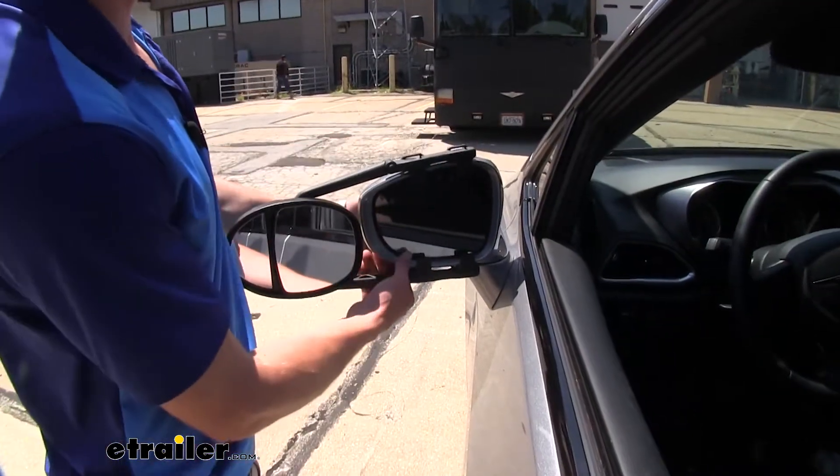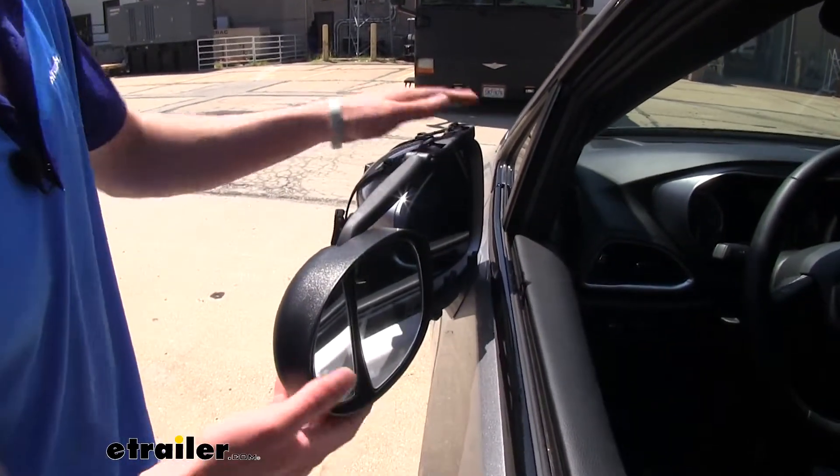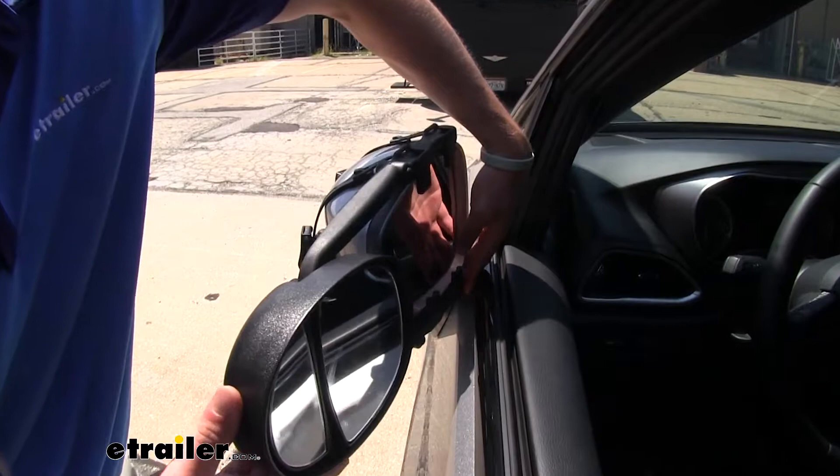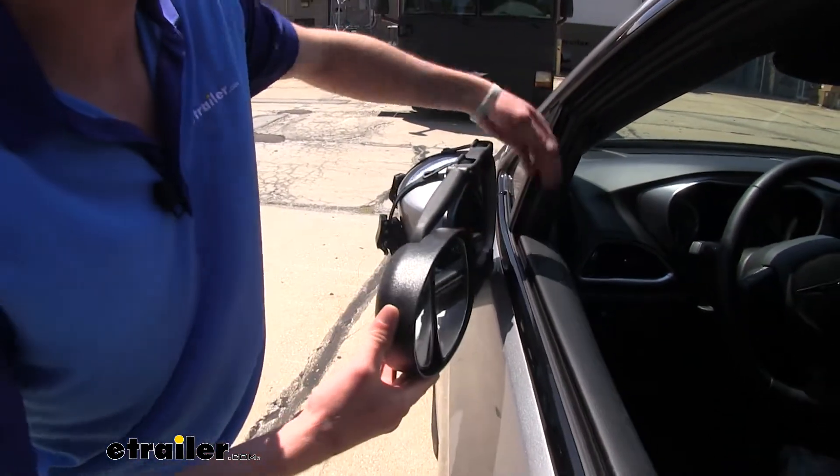One thing I did notice, you can fold this in, and it's going to cut down on that added width to your vehicle, but it does have a little bit of contact right here on our Pacifica. Nothing major.